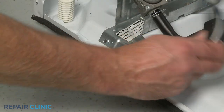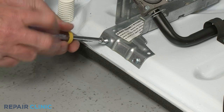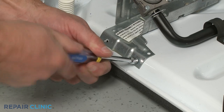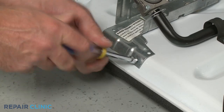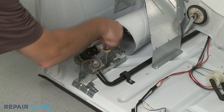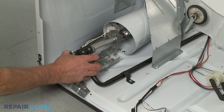Unthread the two screws securing the front of the gas valve bracket to the dryer base. Loosen the screws securing the middle of the bracket. You can now slide the entire gas valve and burner assembly out.